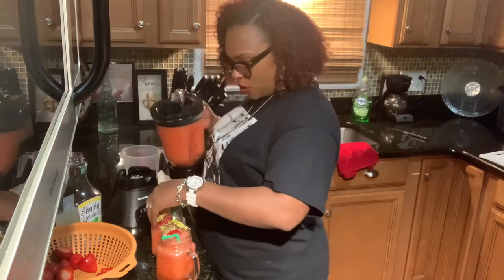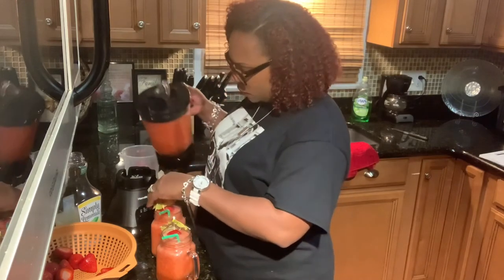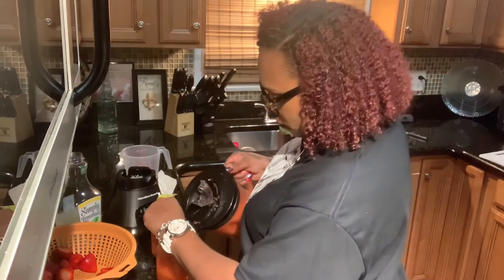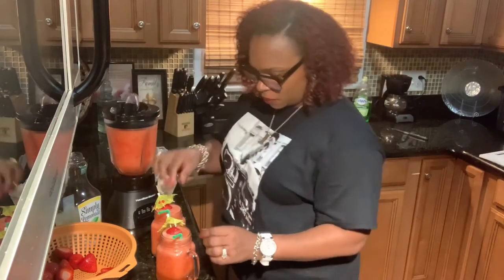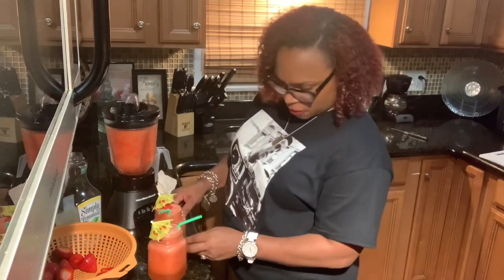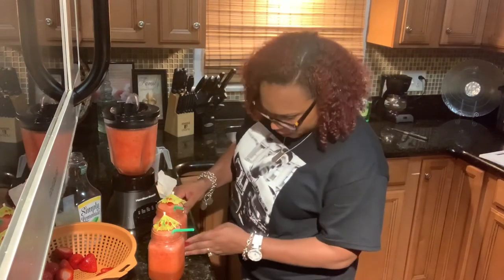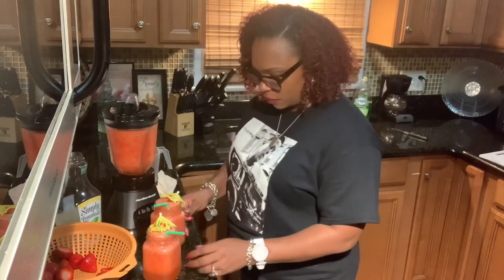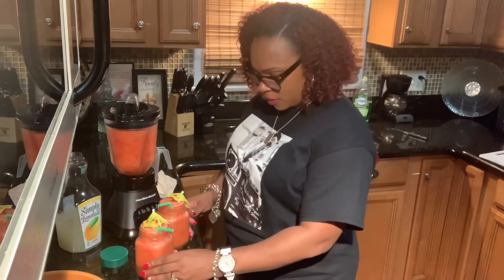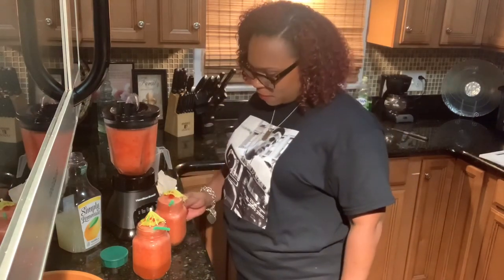Let's go ahead and fill that back up to the rim. I mean, this is nice for your guests when they come over, don't you think? Look how pretty that is — one for me, one for you.